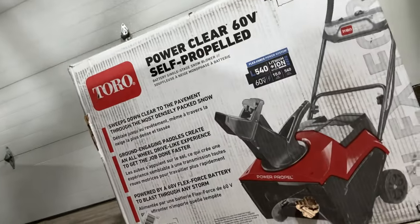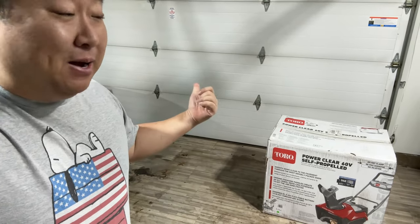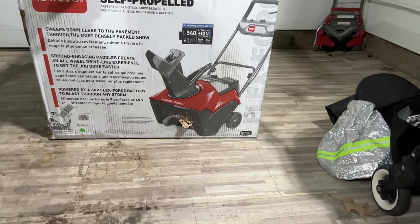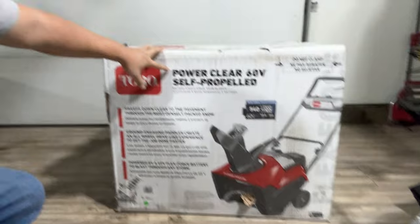It is winter and it's snowing out here so I picked up this. What's happening Panda Nation? Peter Von Panda out here in my garage with my brand new snowblower. This is a Toro Self Power Clear 60 Volt Self Propelled, and you might know that that doesn't sound like the snowblowers that have been available before.